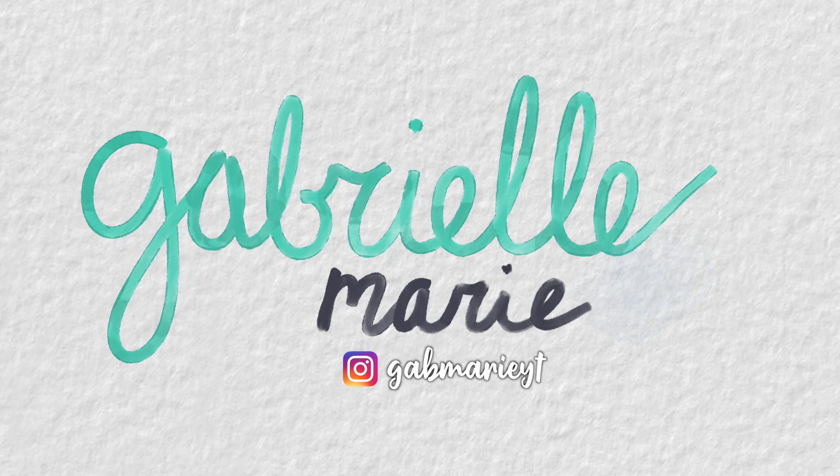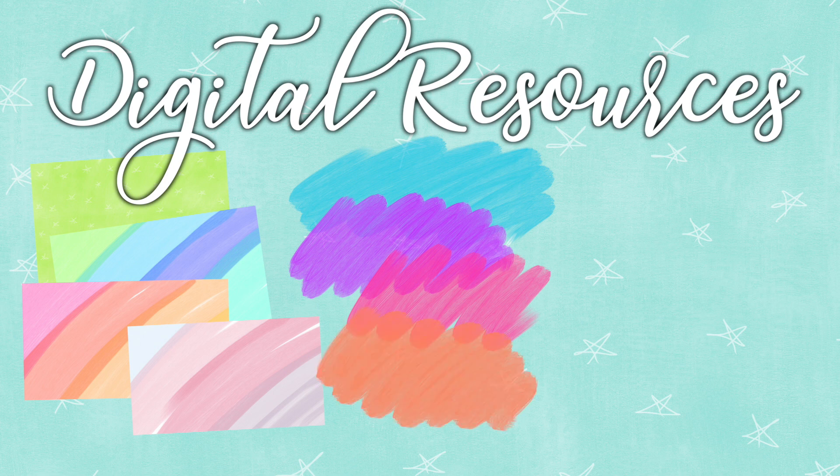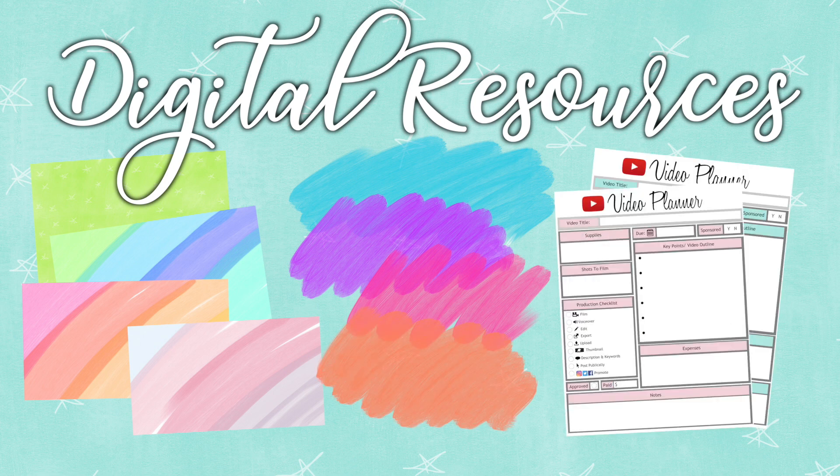Hey, what's up? I'm Gabrielle Marie. If you haven't already, take a second to check out my digital resources I have posted for you guys. It'll help you make awesome looking professional graphics as well as some planning tools to help you grow on YouTube in 2020. Check them out — the link is in the description.